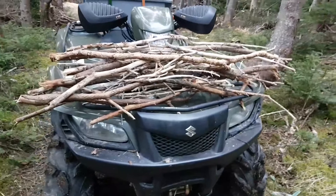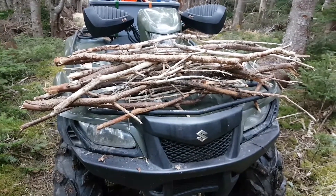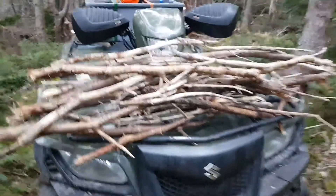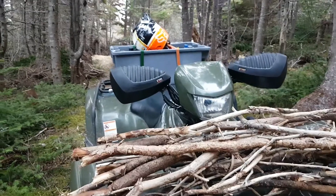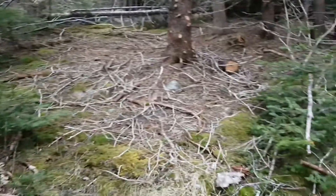I'll just load up the front of the bike and just take them down. Sometimes I get the box on the back and I might fill it up with small pieces of wood, but I've got my chainsaw and stuff in there.